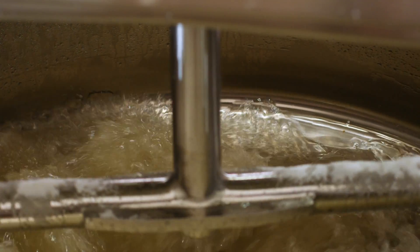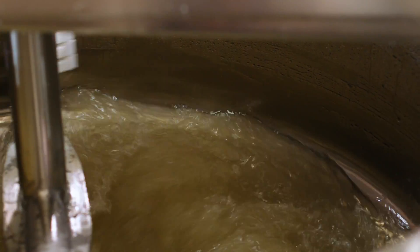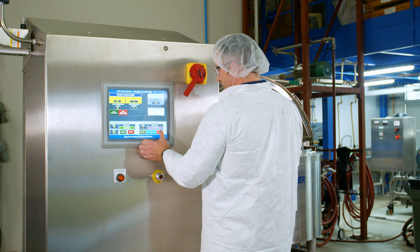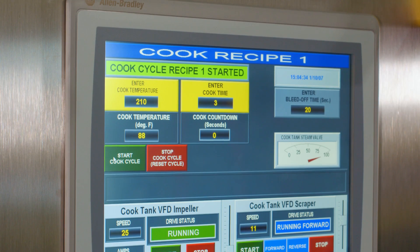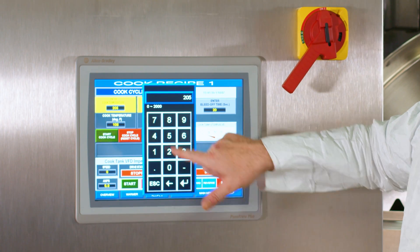Once these ingredients are blended together, the lid is closed and the liquifier is set to the cook cycle. The cook cycle will bring the mixture to a rolling boil at 210 degrees for 3 minutes, and this process of heating and boiling takes about 15 minutes total.